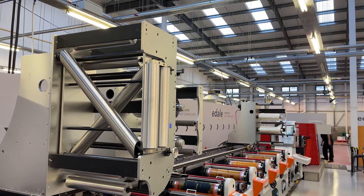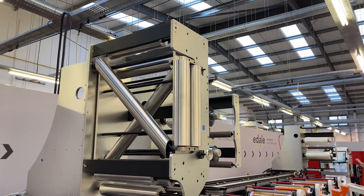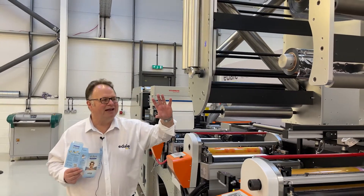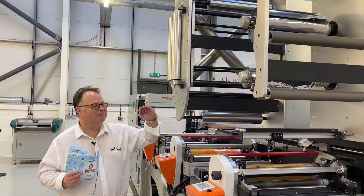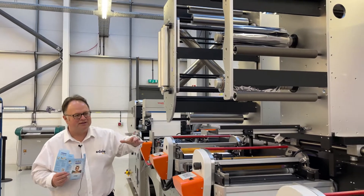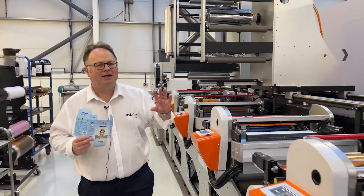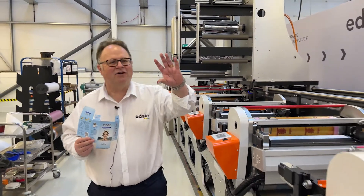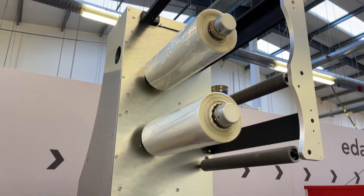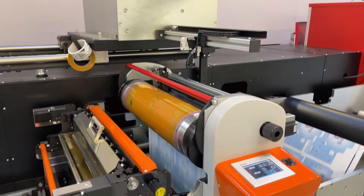This press has a giant turn bar which allows us to print both sides of the board in a single pass. We have a foiling unit which allows us to put cold foil down on the board to give a metallic effect, which you can print on or print off. We also have a number of print units and we end up with our last foiling unit, which in this case is used for cast and cure to give a holographic effect on the finished carton.